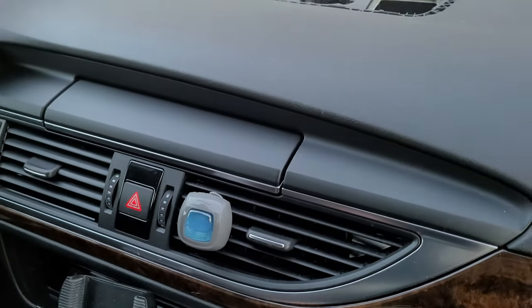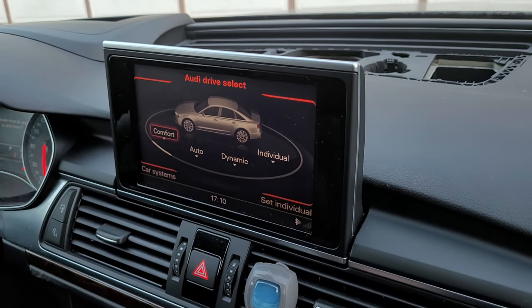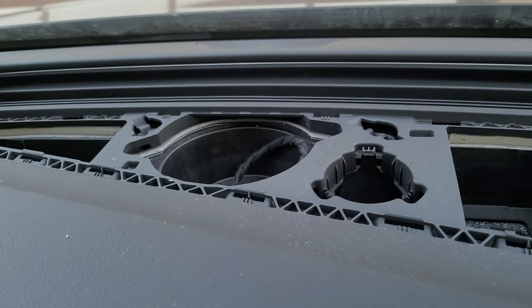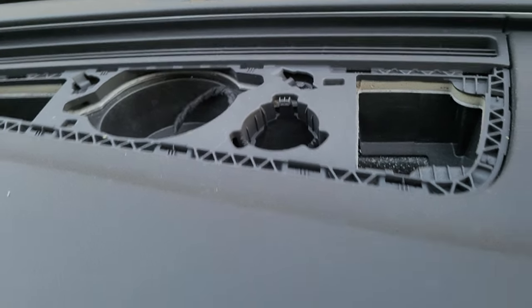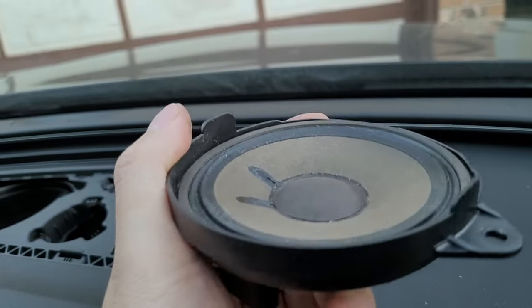Now that it's out, let's try how it sounds without that speaker. Let's listen to the radio again. No cracking! So definitely the cracking sound is coming from this particular speaker.